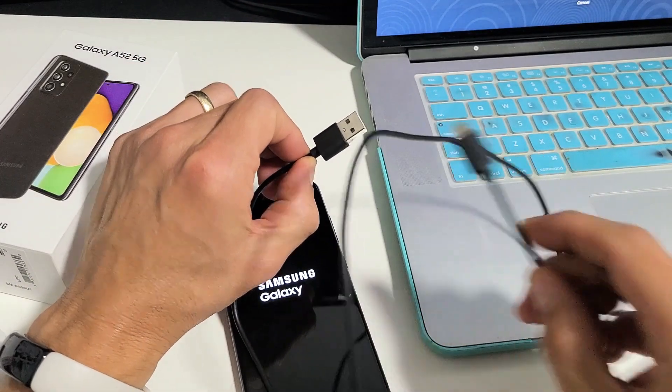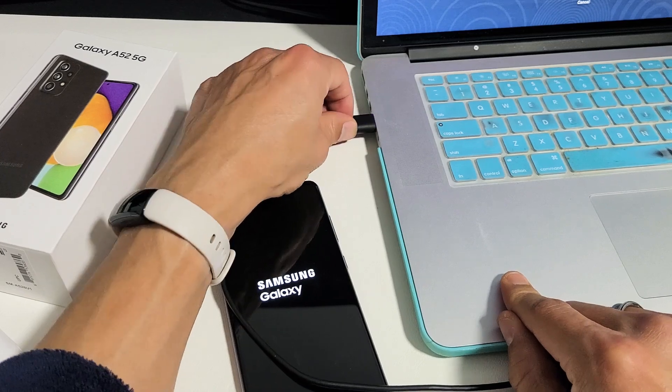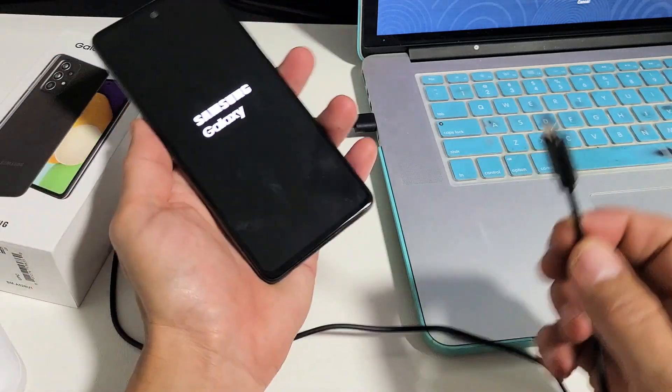The first thing is go ahead and grab your charging cable and plug it into your computer. It doesn't matter if it's a laptop, PC, or desktop. Plug the USB-A into the port in the computer.